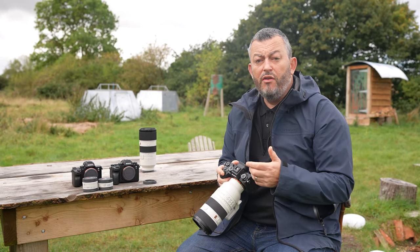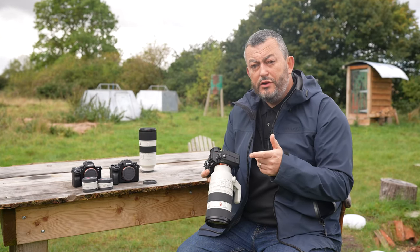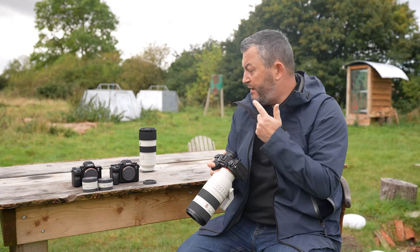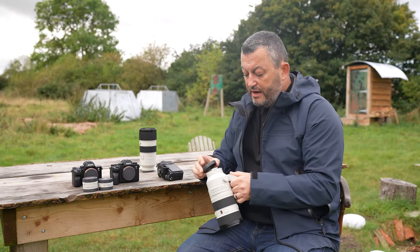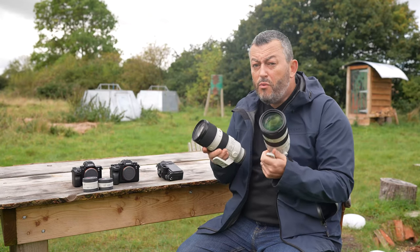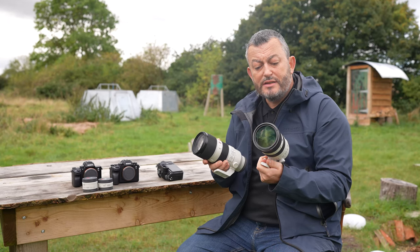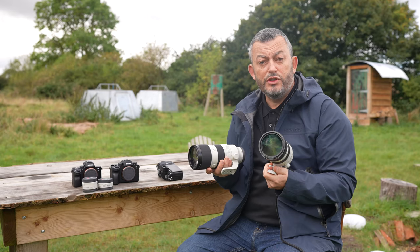That was footage shot on the A1 and the new 70-200mm Mark II. Now I've got the Mark I version here so we can have a quick look at the size comparison. The size is pretty much the same, but the weight is massively different. You have to put it in your hands to try it — you're looking at nearly 400 grams lighter, which makes a massive difference when hand-hold shooting.